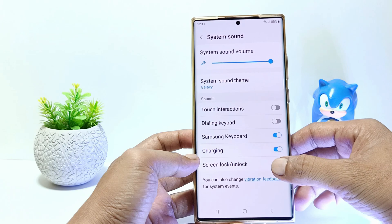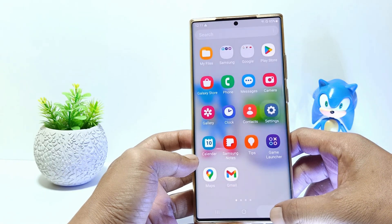And yeah, now you have successfully turned off the lock screen sound on the Samsung S23.